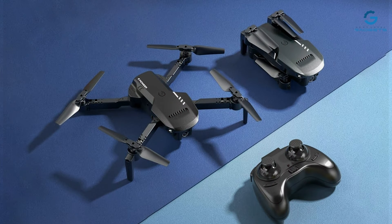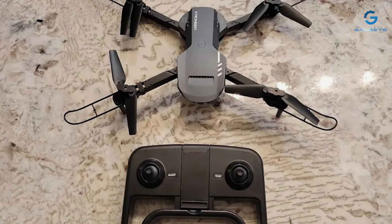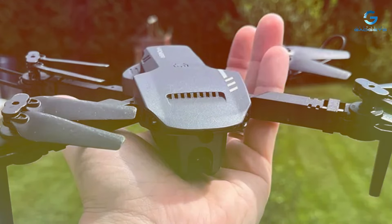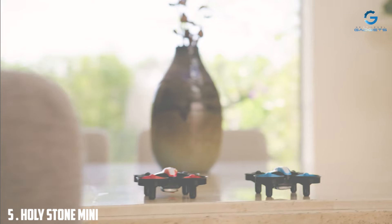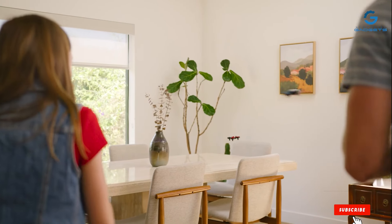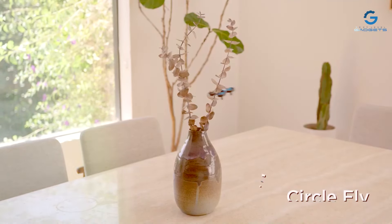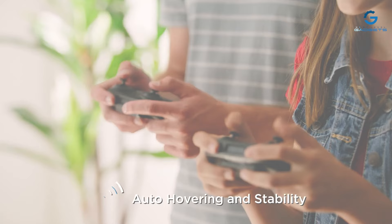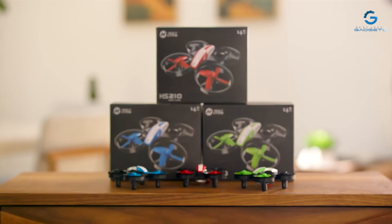Whether you're exploring the great outdoors or documenting your daily adventures, the RADCO Mini Drone has everything you need to capture stunning visuals from a whole new perspective. Number 5: Hodystone Mini Drone, designed specifically for kids and beginners to enjoy the thrill of flight. With its compact and lightweight design, this drone is easy to maneuver. Equipped with one-key take-off and landing, altitude hold, and headless mode, it offers an intuitive flying experience that's both safe and exhilarating.